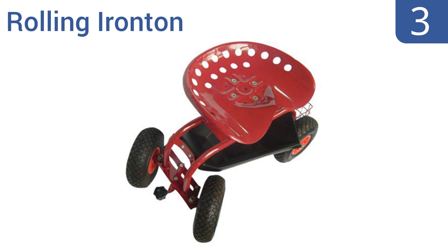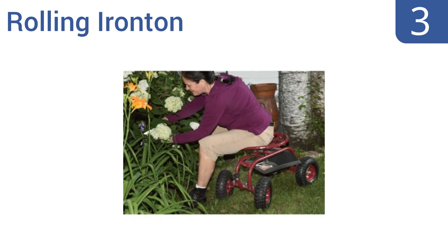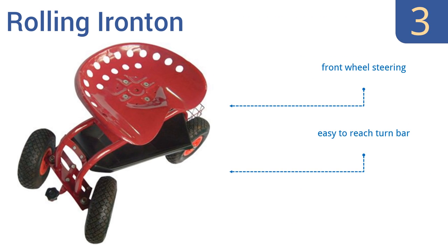Nearing the top of our list at number 3, the Rolling Iron Tun has extra-large rubber wheels that make for easy rolling over all types of surfaces, from mulch to hardscape. It also has two storage areas so you can keep a lot of gardening supplies on hand. Its sturdy construction can support 300 pounds. It features front wheel steering, an easy-to-reach turn bar, and a seat-height swivel that adjusts easily.